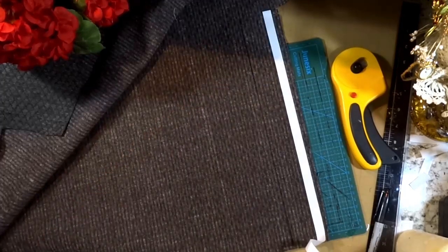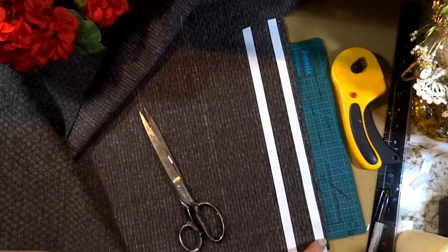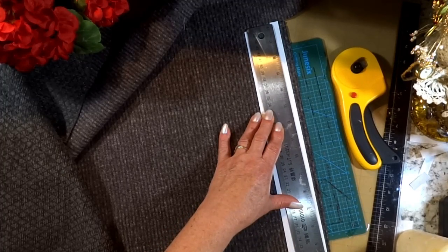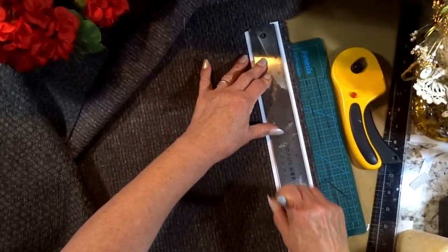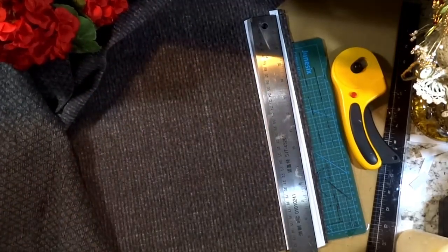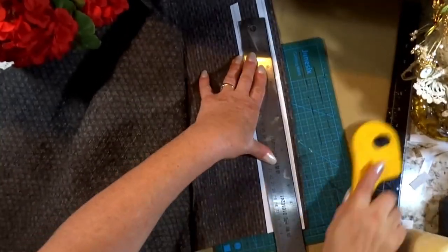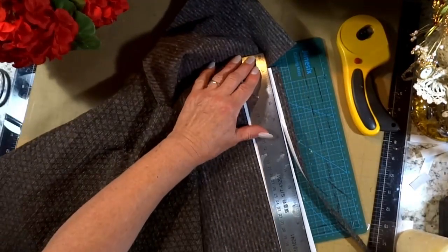I'm going to anchor this down with double-sided tape — as I cut it and put the double-sided tape down, it's not going to fray. The threads will actually stick to the double-sided tape. I listen to a lot of books and movies while I'm working; they keep me company. I discovered the cutest little movie on Netflix — but I bought the DVD. It's called Crazy Rich Asians and it's absolutely an adorable movie. You have to watch it — it is a must-see.